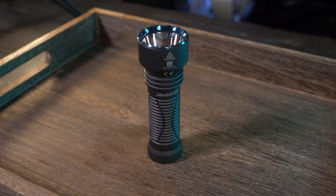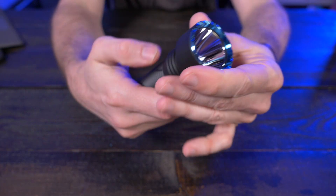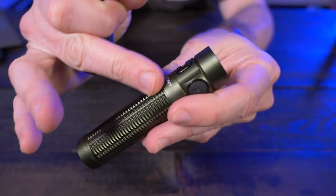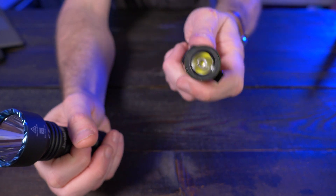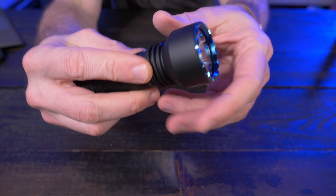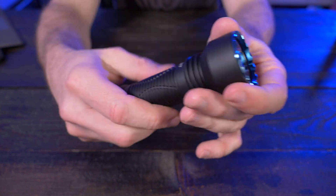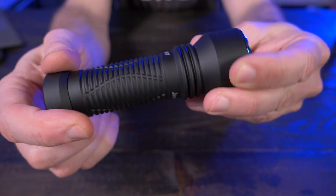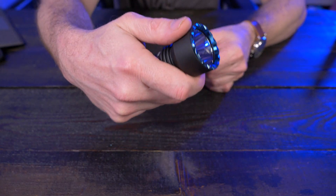Currently it's only available in two colors: the black version with the blue bezel as you see here, and an OD green version. The body is made from aluminum. If I bring in the Baton 3 Pro for comparison, you can see the Baton 3 Pro is fairly glossy and a little bit slippery. But when you come to the Javelot Mini, it feels like it has a textured coating on it — especially on the body it feels extremely grippy, almost with a little bit of sheen. Whatever they did here, it feels super high quality — one of my favorite finishes I've seen in a long time on a flashlight.